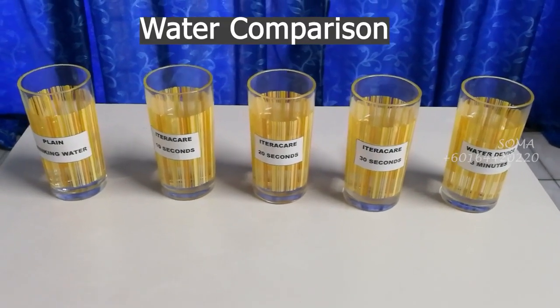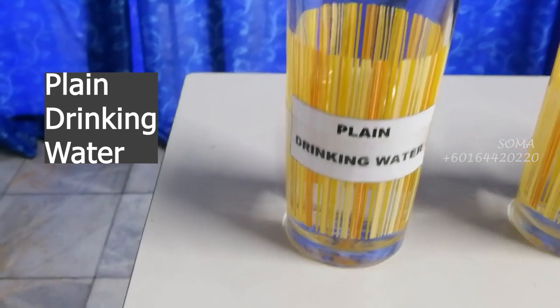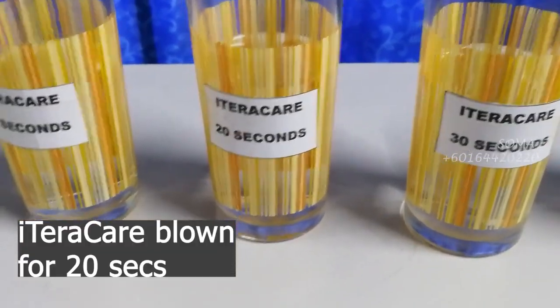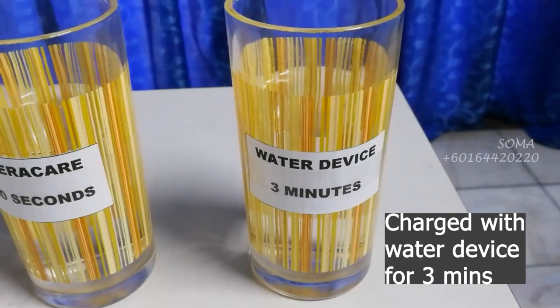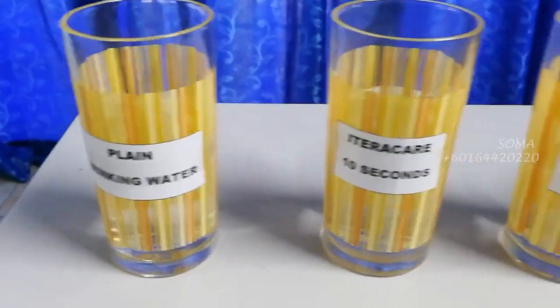We have five glasses here. One contains plain drinking water. The second we are going to test for 10 seconds using the iTaraCare, the third for 20 seconds, and the last for 30 seconds. We also have one glass that has been charged for three minutes using a water device. This test is called the SPLIN test, used extensively in traditional medicine — especially Indian traditional medicine — and it gives a good subjective guideline as to the energy content in whatever you are using.